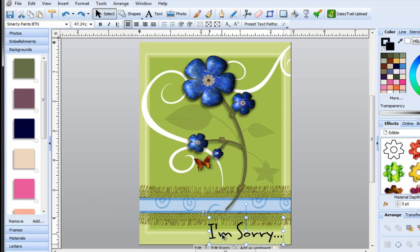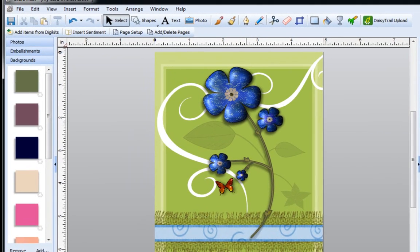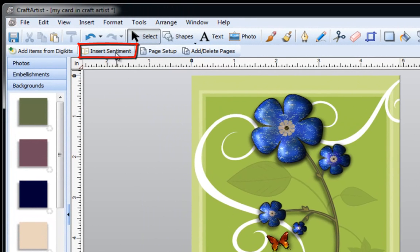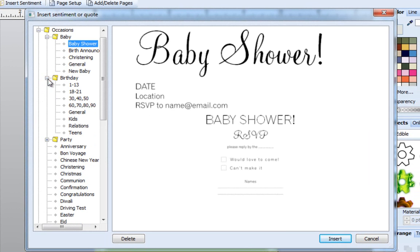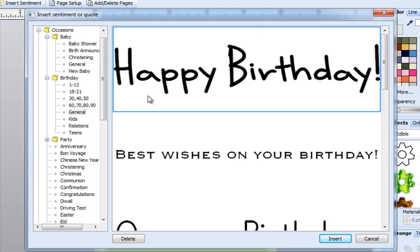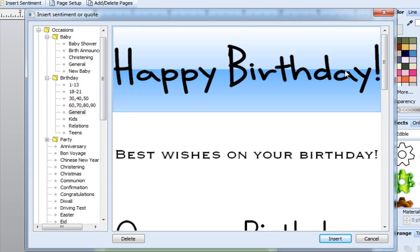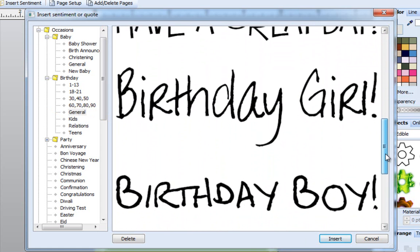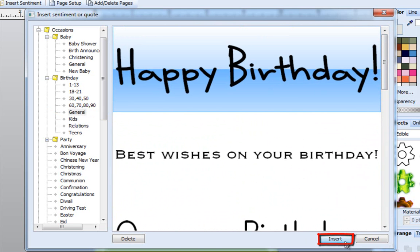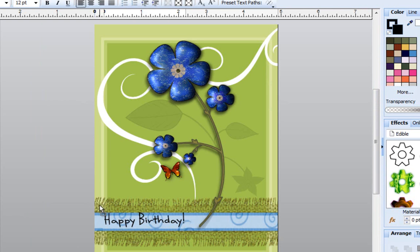I'm going to select this again and press delete on my keyboard and turn this into a birthday card. So I'm going to go back to Insert Sentiment and this time go over to Birthdays and click on the little plus sign to expand it, or you can just double click on the file folder. I'll go to General and select the first one called Happy Birthday. You could use the scroll bar and use any of the different expressions in here, but I'll select the first one, click on Insert, and move it into position.